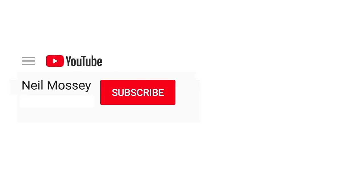Can you please help my daddy get 1000 subscribers? Just click on his face. Thanks. Bye.